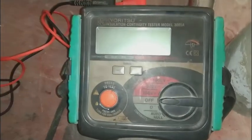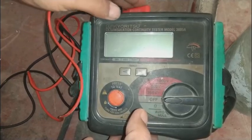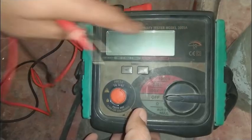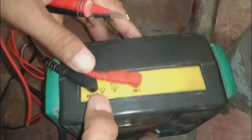Before proceeding, please subscribe to my channel, press the bell icon, and you will get notifications on each upload. This is an insulation resistance tester, also called an insulation continuity tester, model 5001.